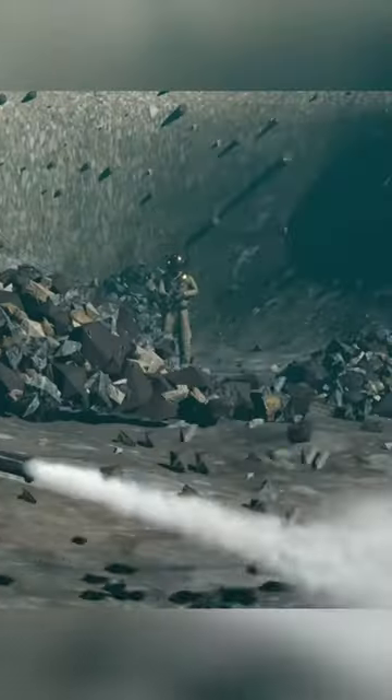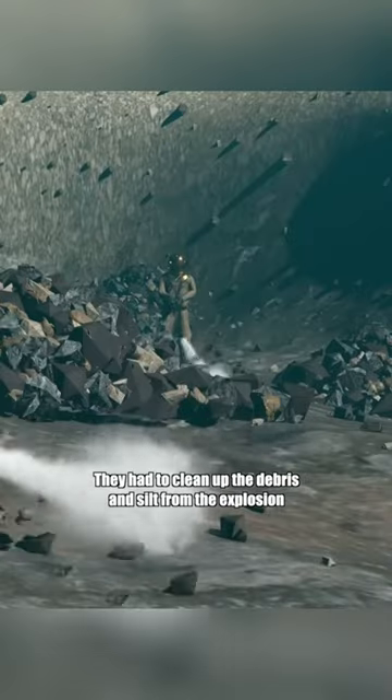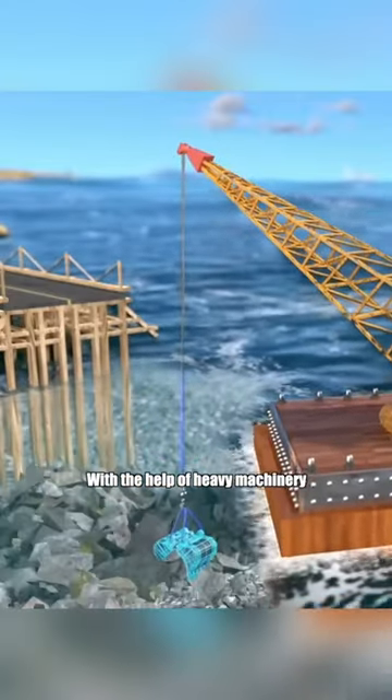But the divers' work wasn't done. They had to clean up the debris and silt from the explosion, with the help of heavy machinery.